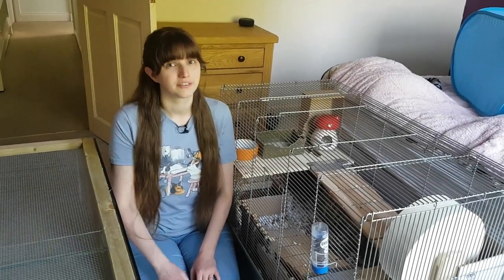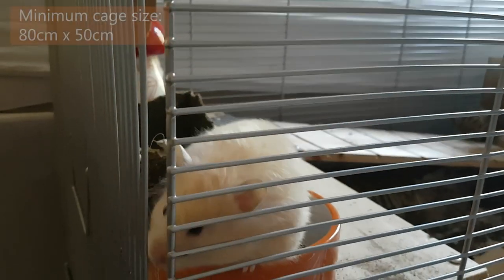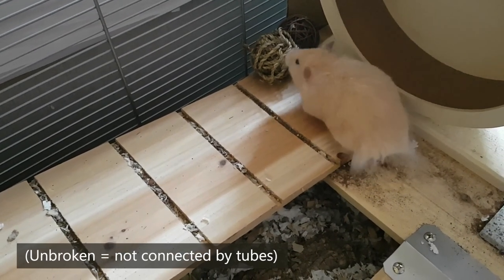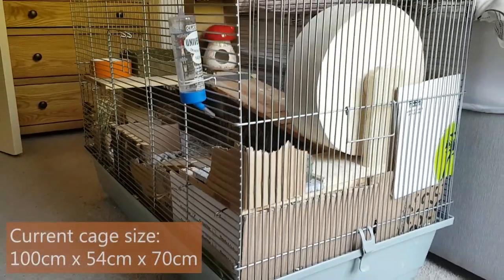Today we are going to be moving Squeak from this cage into this cage. Squeak is a nine-month-old teddy bear or Syrian hamster. Syrian hamsters need a minimum cage size of 80 by 50 centimeters unbroken floor space, but female Syrians are notoriously hard to please and even with her current cage size of 100 by 54 centimeters, Squeak has been bar biting.